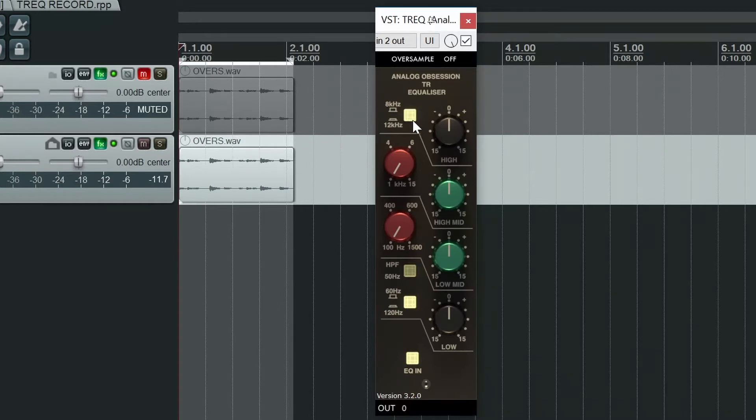When the button is illuminated, it's set to 12k. Moving down to the low shelf, it's also got two switchable turnover frequencies: 60 Hz and 120 Hz, done so with this button. When the button is illuminated, it's set to 120 Hz.